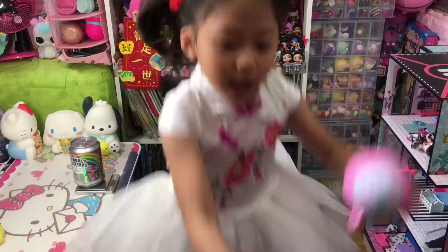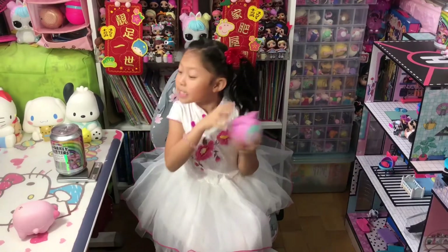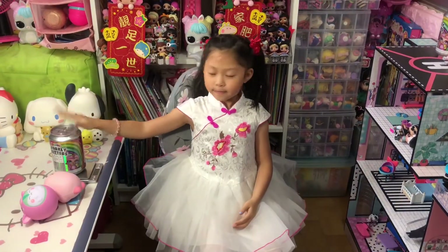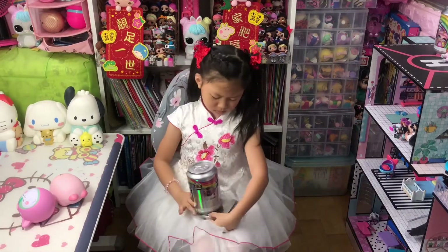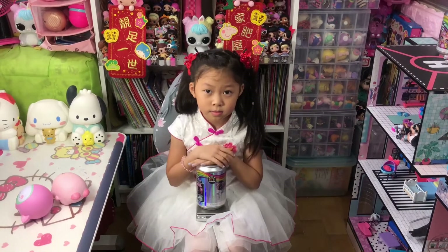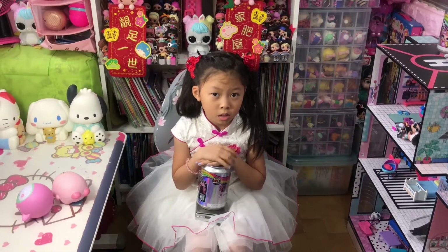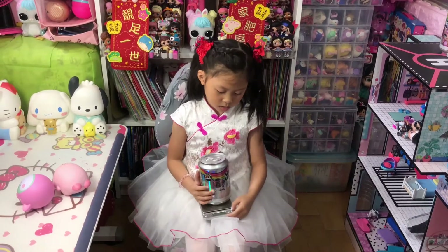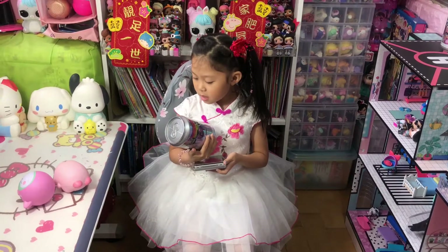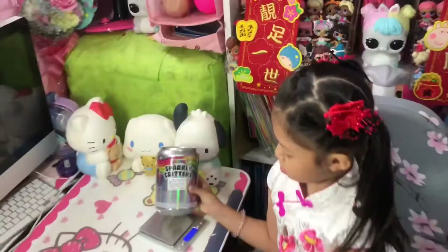Okay Chloe, catch it — sit down and catch the pig! Before we get started, guys, please hit the subscribe button and don't forget to give us a thumbs up for this video. Also turn on the bell for notifications so you won't miss any of our future videos. Now we're going to unbox another Sparkly Critters, and I hope we got a rare or ultra rare again!